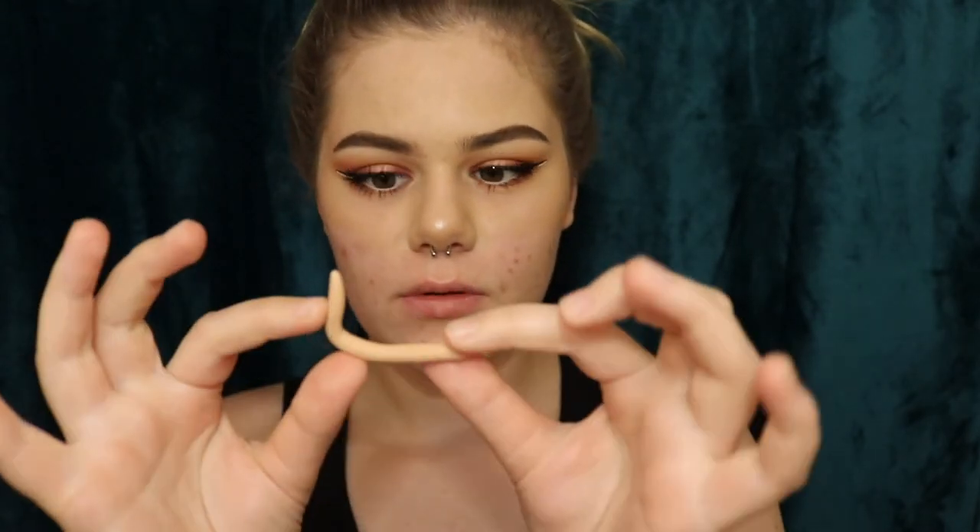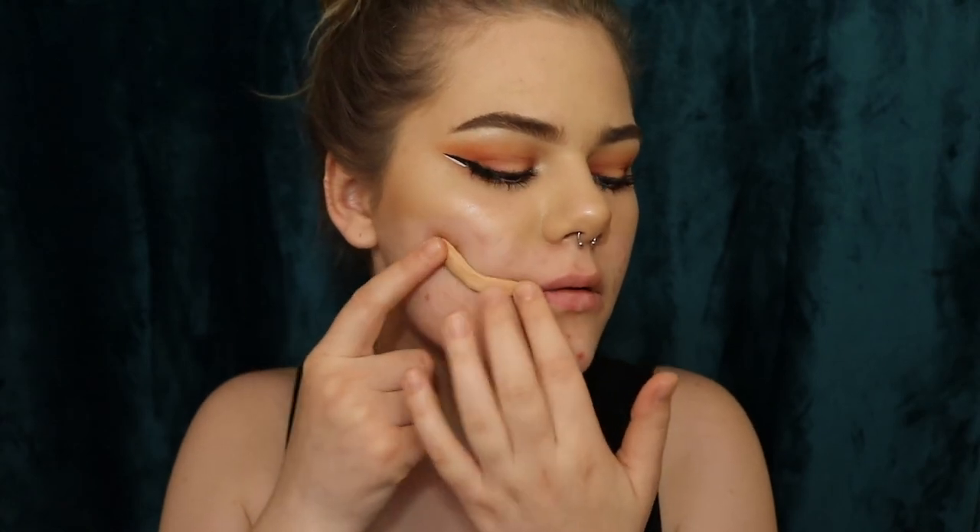I'm just gonna play with it for a second — it's literally like play-doh. I'm gonna roll it like this. It's probably too long, so I'm just gonna fold it in so it's thicker. Yeah, I'm probably gonna leave it like this.